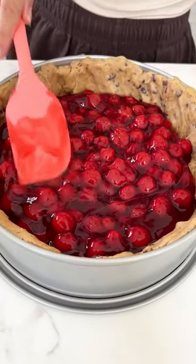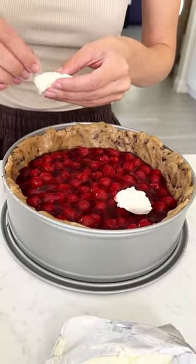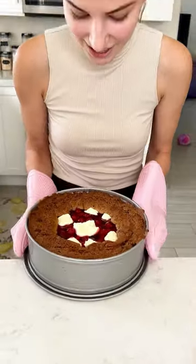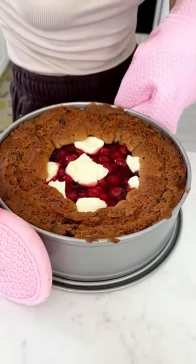you're going to want to grab some cream cheese — I just have this Philadelphia cream cheese bar. You don't need it to soften or anything. We're going to put about half of the bar of cream cheese right on top of those cherries. Cook at 350 for 45 minutes and there you go.